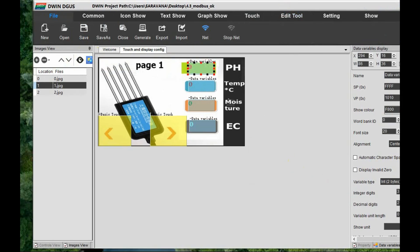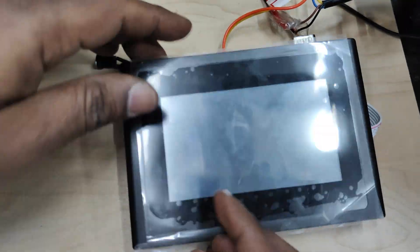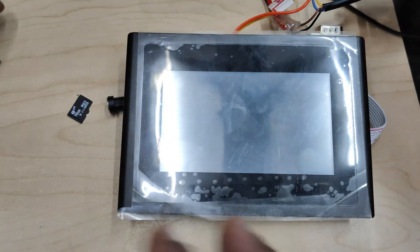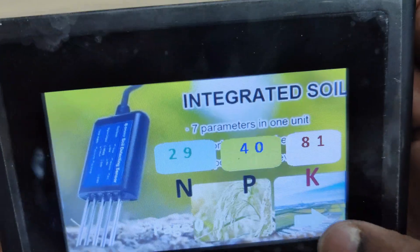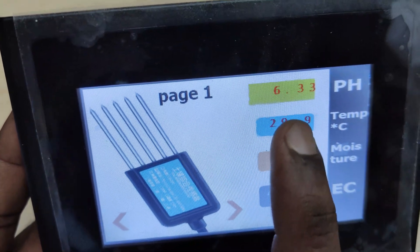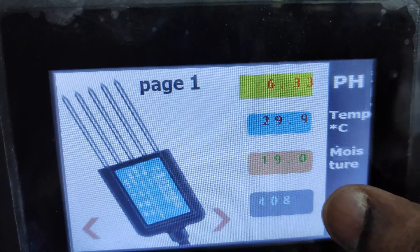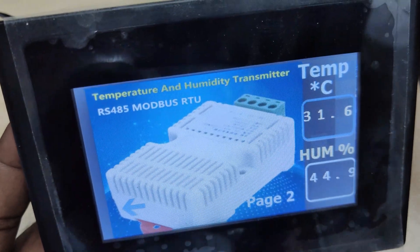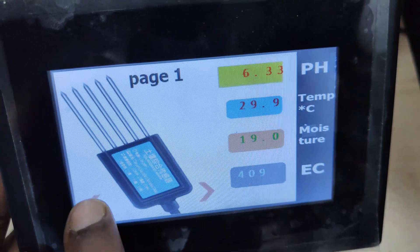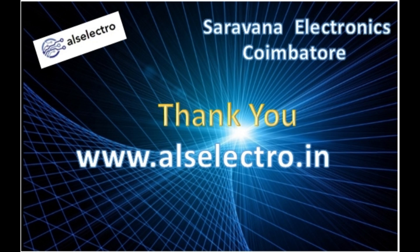In the DGUS software, change the pH decimal digit count to 2, save, and generate the project. Copy the DWIN_SET folder to the SD card — keep the 22.bin (config) file separately and not overwritten by the project. Save the config file and load it to the DWIN display using the SD card method. Now you can see page 0 with correct NPK values, page 1 with correct pH decimals (two digits), temperature, moisture, and EC, and page 2 with XYMD02 sensor values. Both Modbus sensors are connected directly to the DWIN display and we display all values successfully. Thank you for watching.